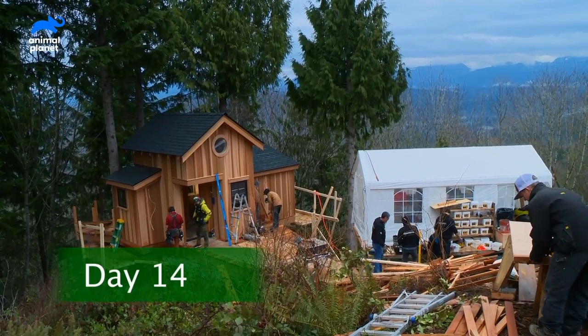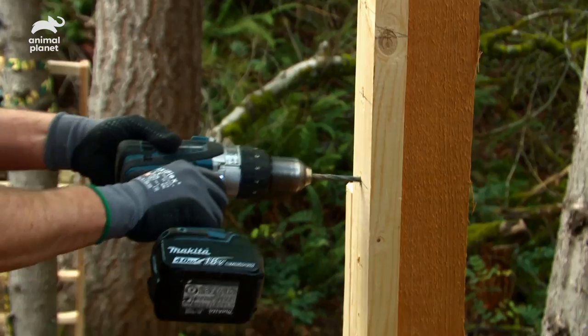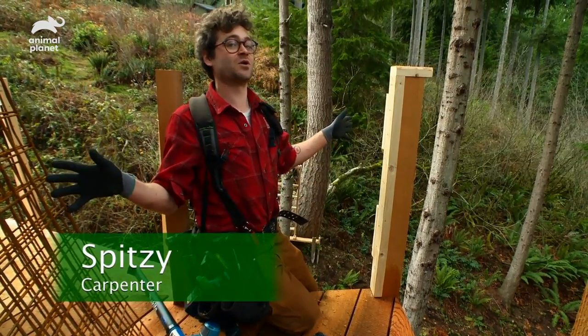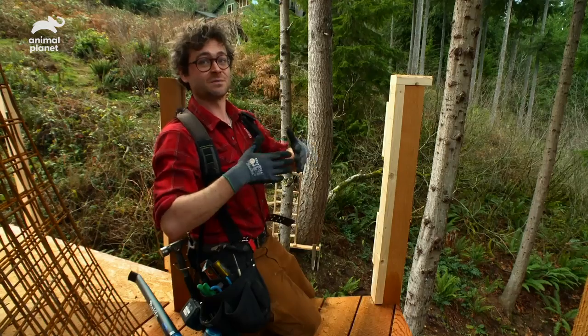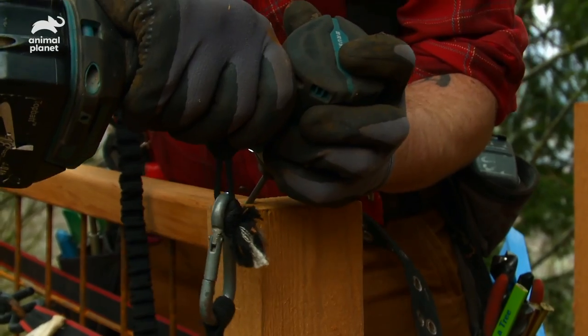We're cranking it into overdrive to wrap up this treehouse that will recapture Ed and Gail's dream view. Outside, Spitsy is the lead dog for posting up the hog wire railings on the back deck. You actually dive the hog wire into the side of the post so it's kind of nestled right up in there. We put a couple strips of cedar to keep it from bowing out, then we put our top cap on and we've got a hog wire panel.